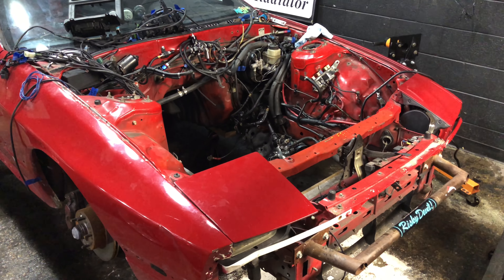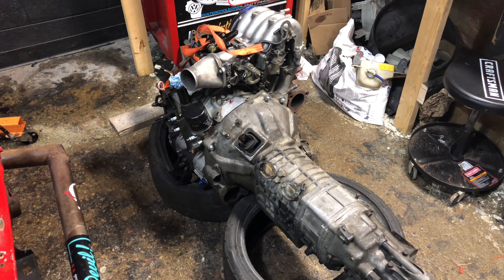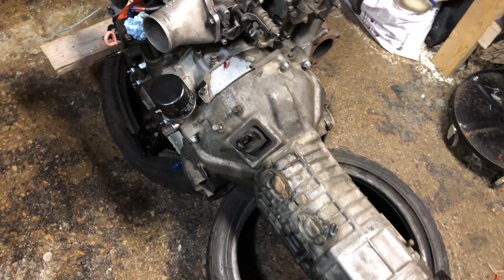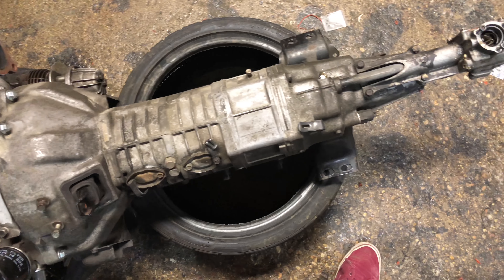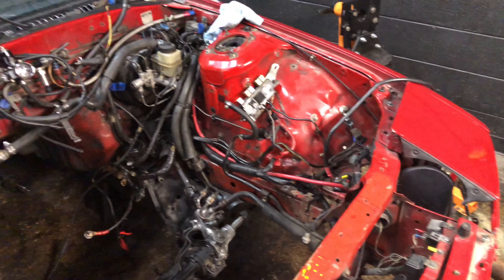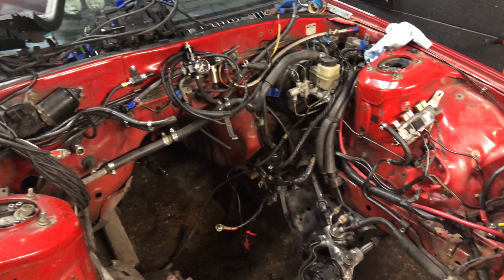This is going pretty quick now. Trans goes on and then engine goes in. There it is — trans on the engine. I thought it'd be a lot longer until this day came. I didn't really do anything with all these wires like I wanted to, but fuck it.